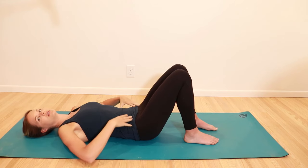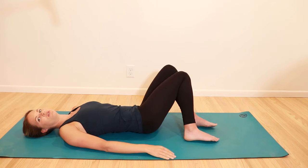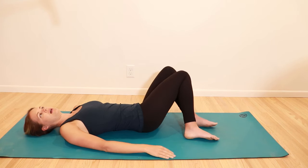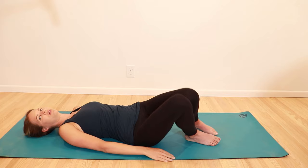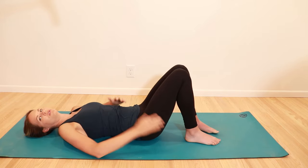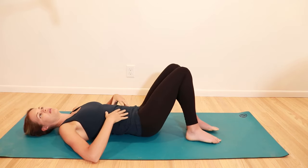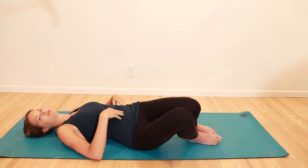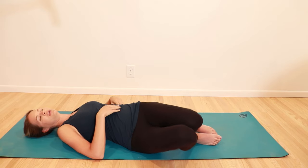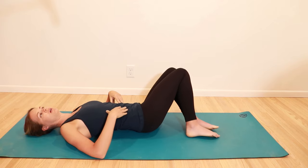We're going to get some trunk motion. Just allow your knees to fall one way, and then back, and then let them fall the other way. You're going to get a little bit of core activation — you'll feel your obliques turn on in the side of your core. If you have any back pain, you don't have to go as far. And if you feel like you need that stretch, feel free to hold at one end for a little bit longer.